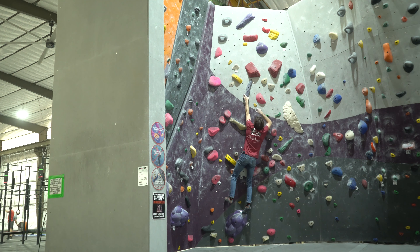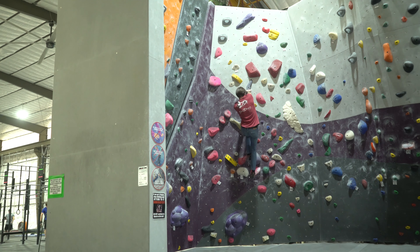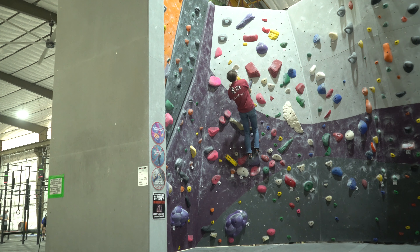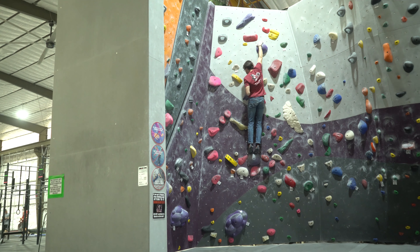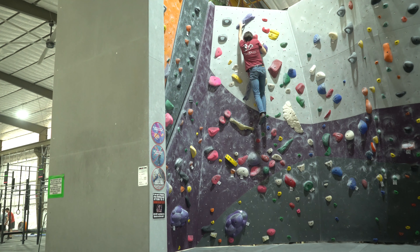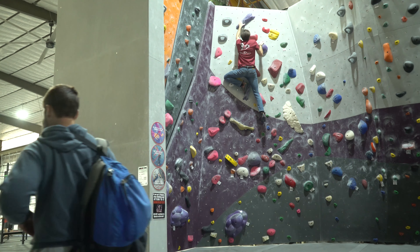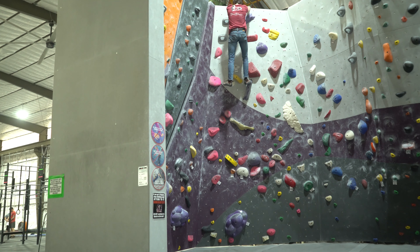I'm pretty sure there are a lot of ways to do this problem — I might not have done it the right way, but it's the only way that worked for me. These slab holds are definitely something I want to work on. There's the send — fun problem, very difficult and challenging.